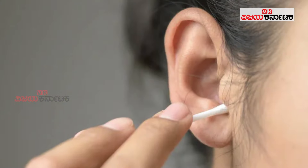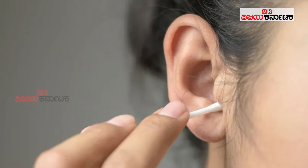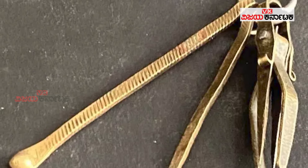Hi folks, welcome to Vijay Karnataka. Friends, when you need to clean your ears, you should know about the right cleaning tools. You should not use ear buds or sharp objects. There should not be a safety pin used for ear cleaning, as these can cause harm.